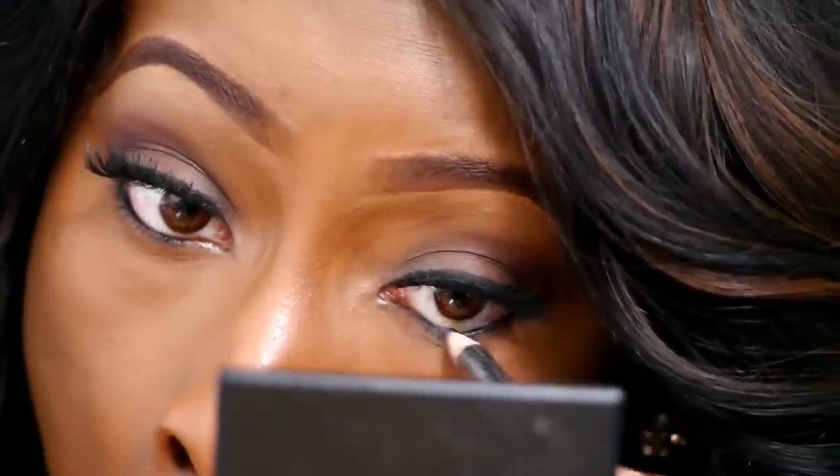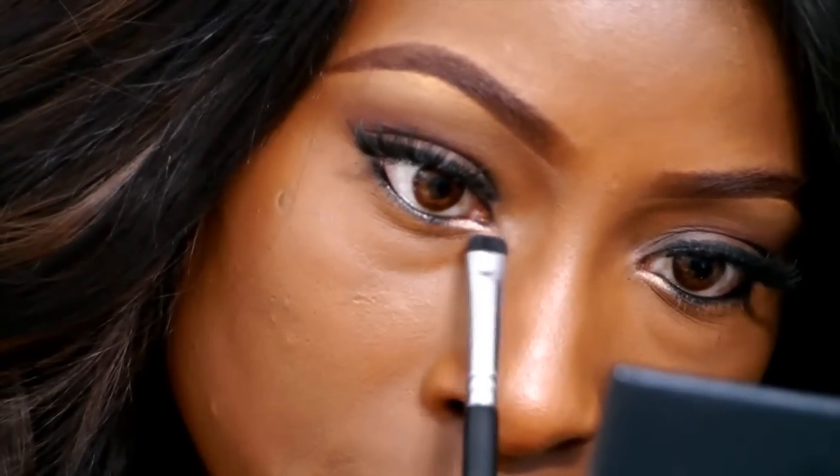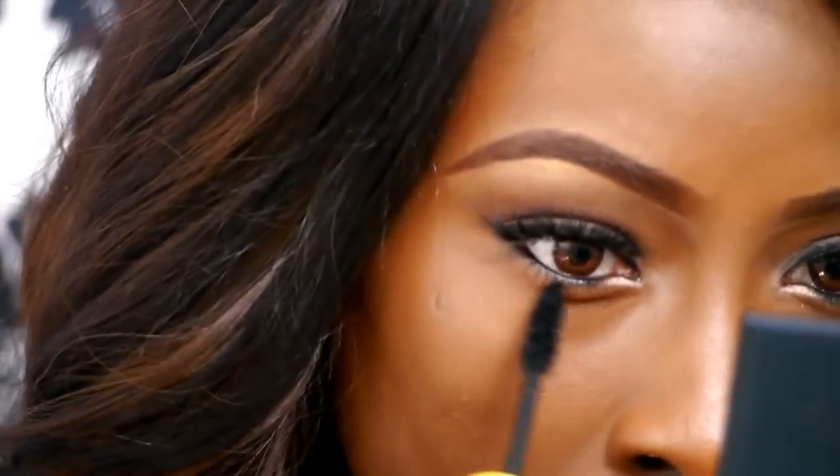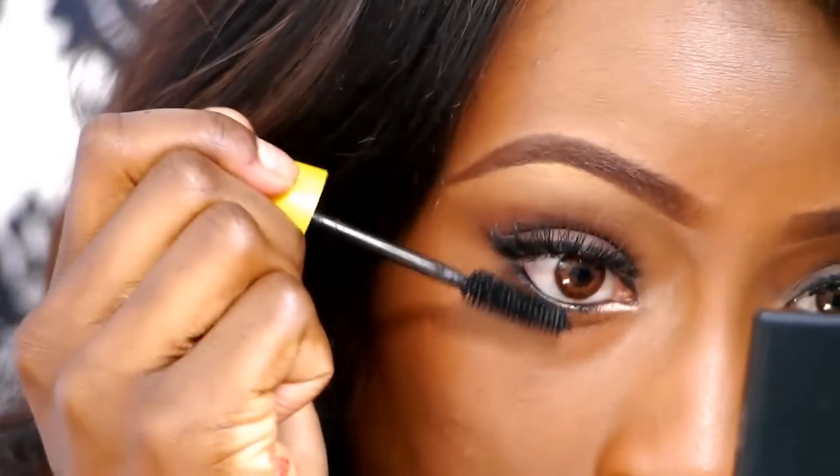My go-to eyeshadow for my tear duct area — I absolutely love this shadow. It's the MAC All That Glitters Eyeshadow. Using a flat shader brush, I'm applying that to my inner tear duct, about a third of the way. Gives a really nice bright look. I'm also going to apply some mascara to my bottom lashes — this is the Maybelline Colossal Express Mascara, absolutely amazing for lengthening your lashes.